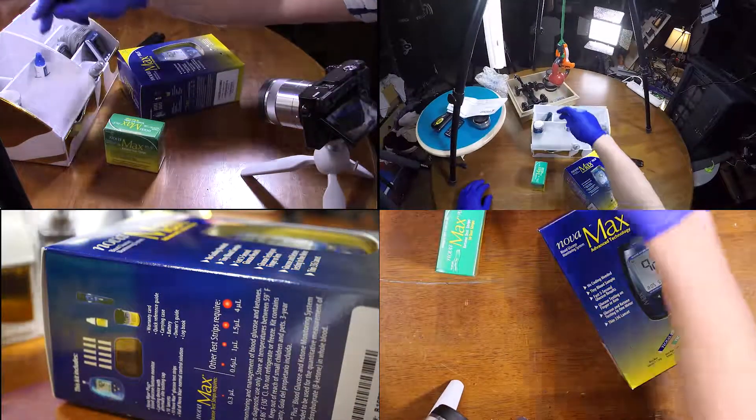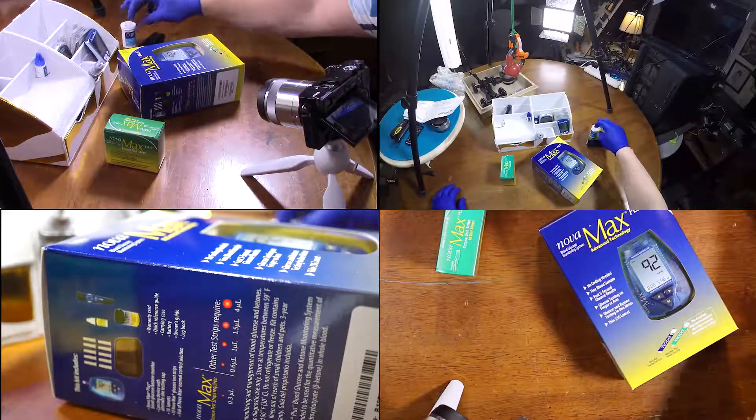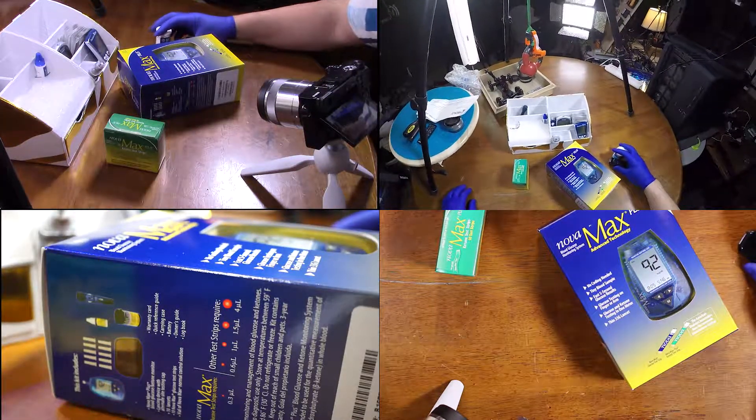We'll put these to the side, although I don't have my strips over here. These are all that I do have — those strips. So we can do a comparison on these.